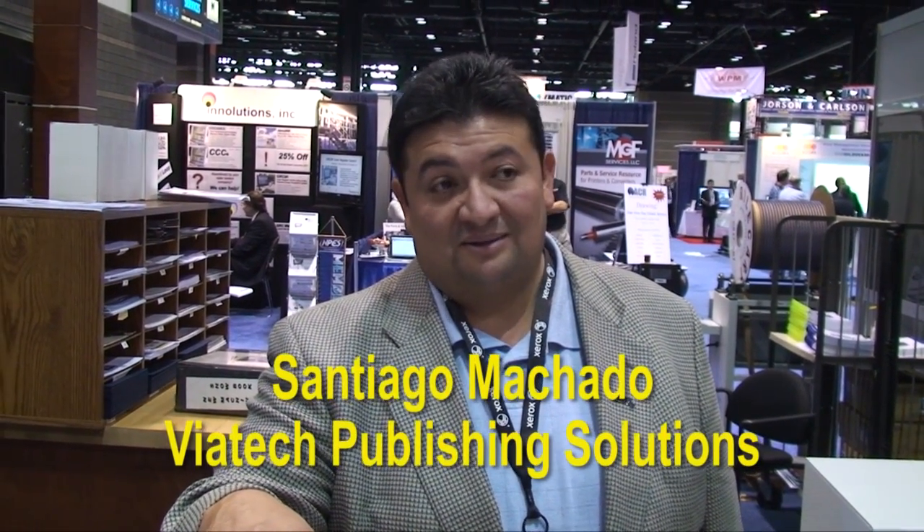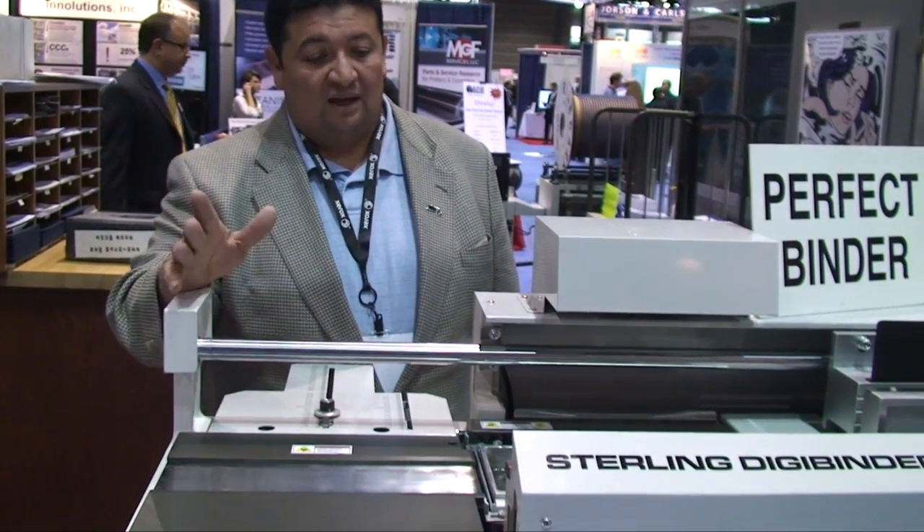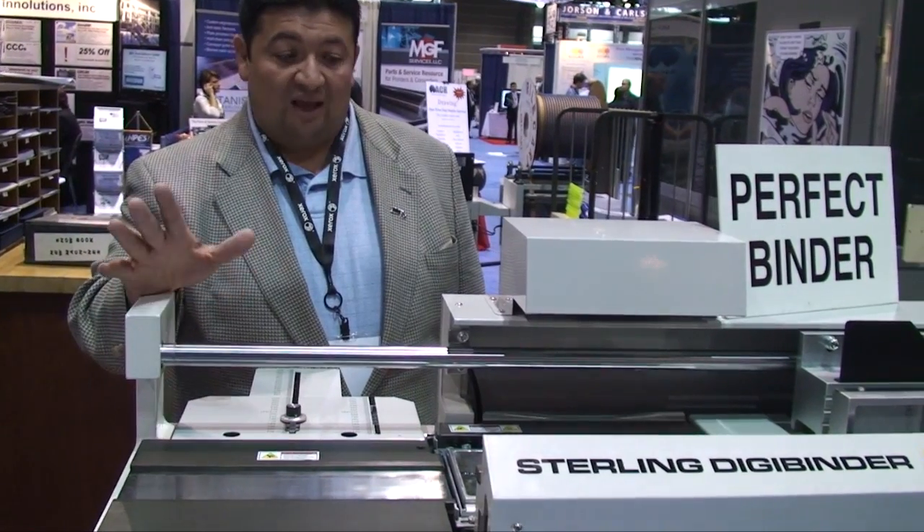At Santiago, how many DigiBinders do you have? We have about six of these units, in different locations throughout the country. And how long have you been using DigiBinders? Roughly about six years, ever since the first one came out on the market. So how do you like it? Oh, it's one of the best machines you've got going on. It's magnetic. You control a lot of it. Simple to set up, not complicated. I love it.